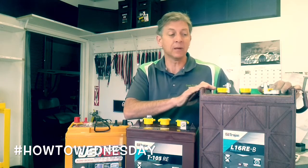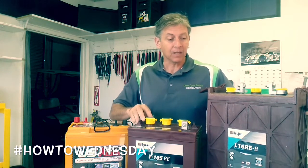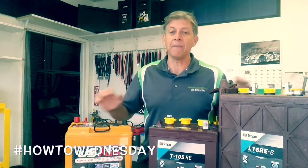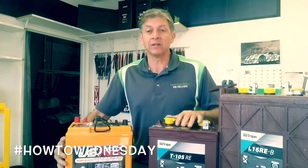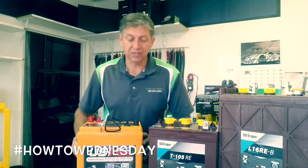You can check us out at www.619battery.com. Now if you have an area, or you have batteries in a place that you cannot get to and you can't maintain, I brought this battery in to show you what an AGM battery is — or glass mat, or sealed battery.